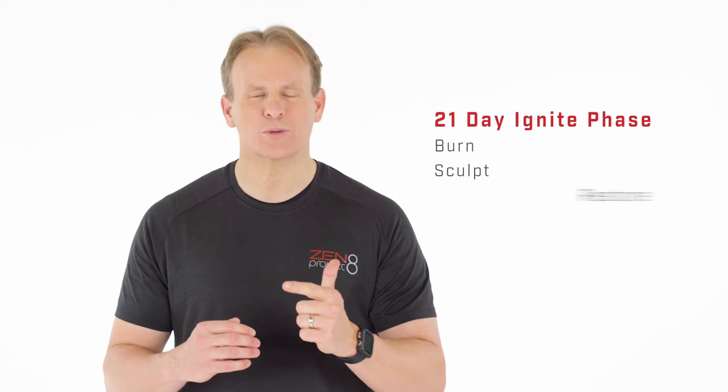And that's what your 21-day Ignite Phase is all about. You'll be focusing on three easy steps. You'll burn, sculpt, and restore. You'll burn your fat by adding more food and Zen Shape.